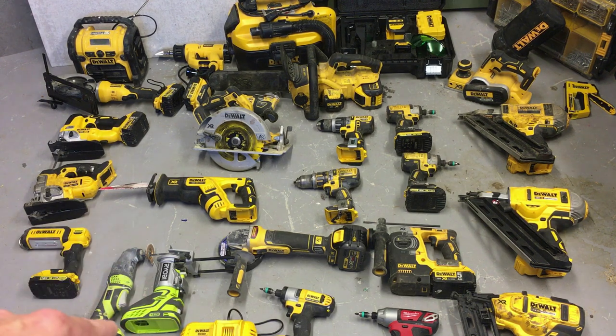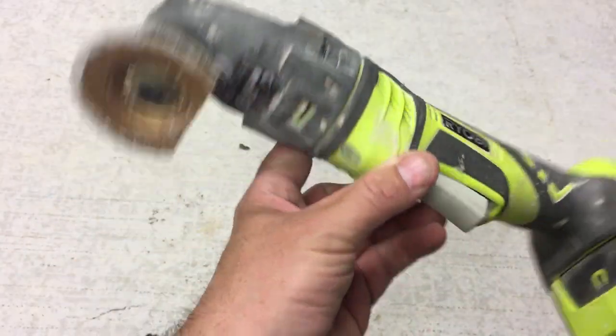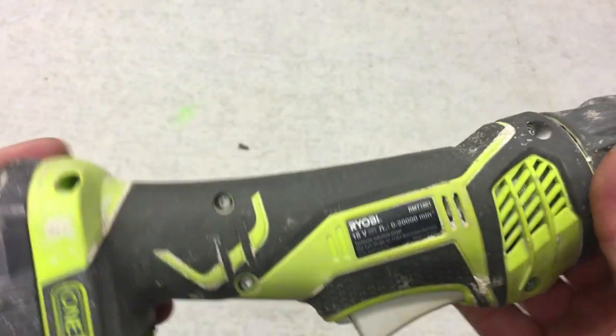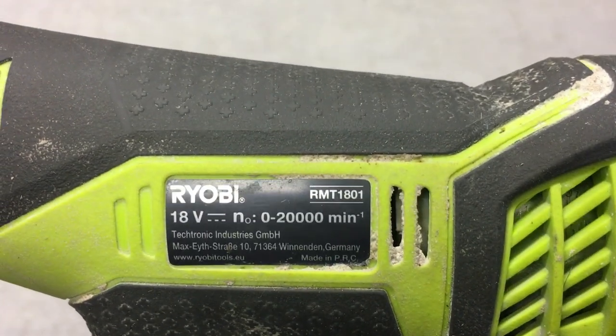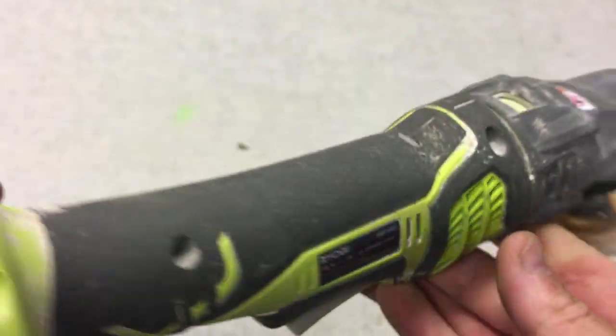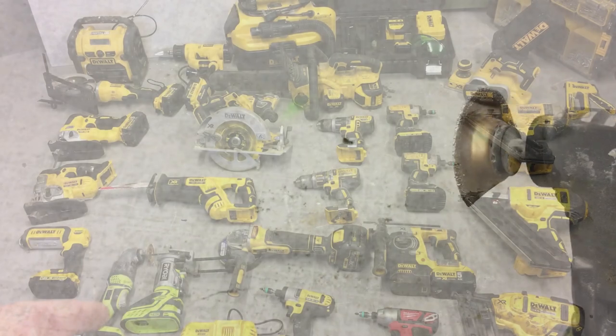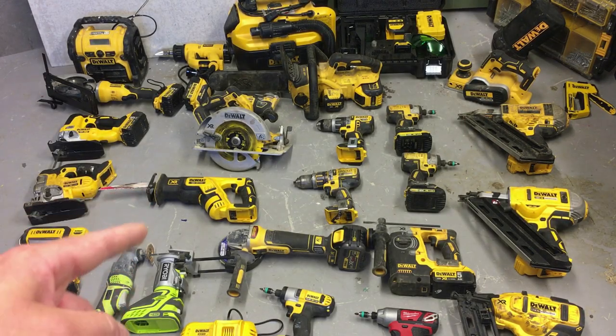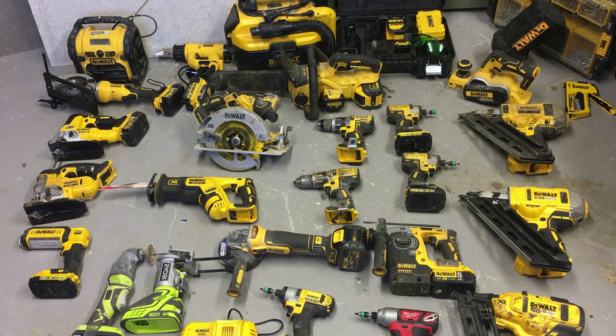This is a Ryobi multi-tool. I actually had it before I had the Dewalt, but then Dewalt came out with a lever that releases the blades quickly, so it was a no-brainer to switch. This Ryobi is actually quite a good tool, and believe it or not it was dearer than the Dewalt — nearly two hundred pounds with the battery, charger, and multi-tool. Ryobi has a reputation for being cheap, but that certainly wasn't cheap.